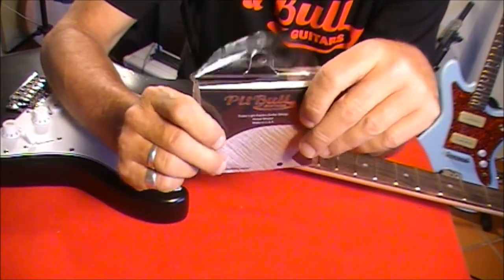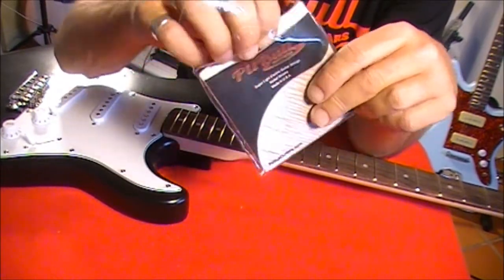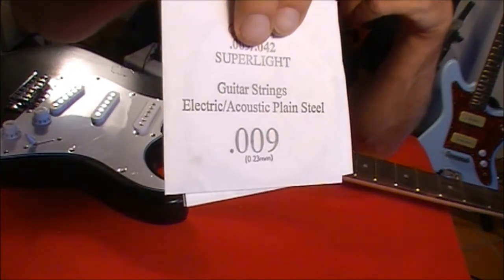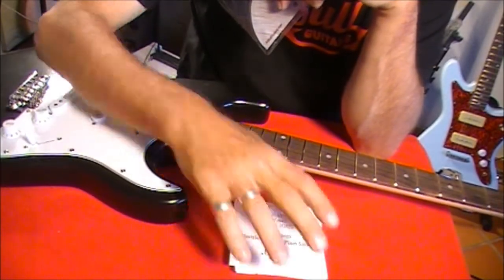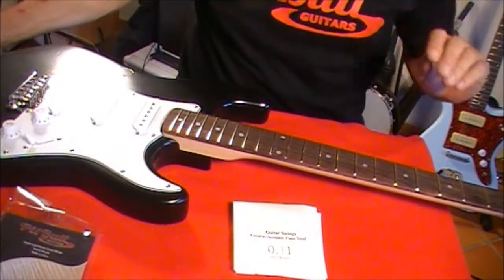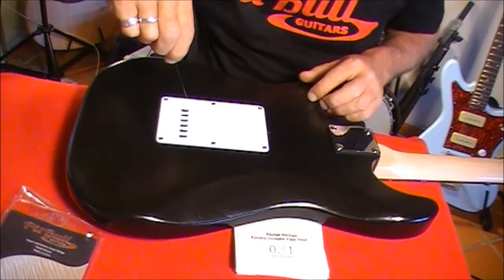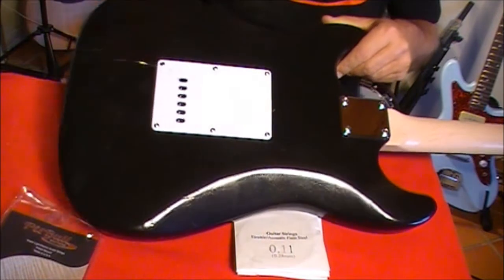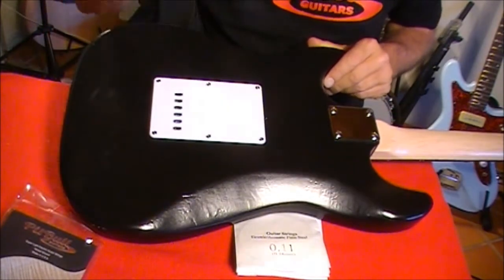First things first, let's get these strings out of the pack and into the guitar. We'll do that one by one. Take them out of the pack and be careful to keep these in order — you'll see on the front they're labelled. So that's 009, that's the top E string, the very lightest string. Let's put them down so we know what order we're working through. We'll take the 009 out, turn our ST1 over, and I'll thread that string through there. You can feel your way through to the corresponding hole and pull it out from the other side. I'll just do that with the five remaining strings.